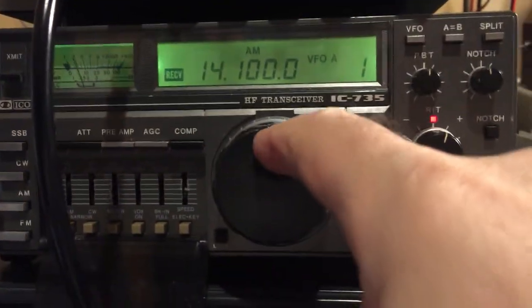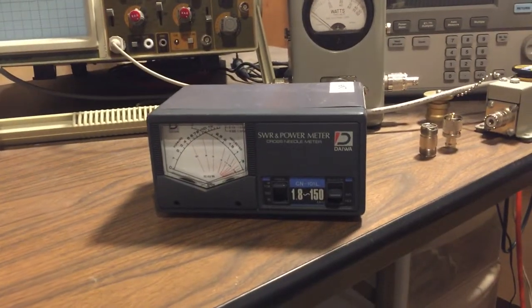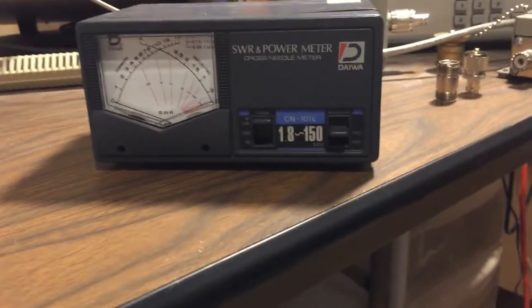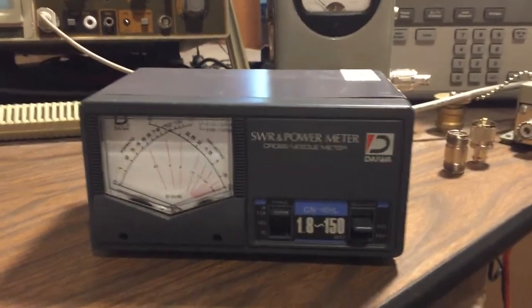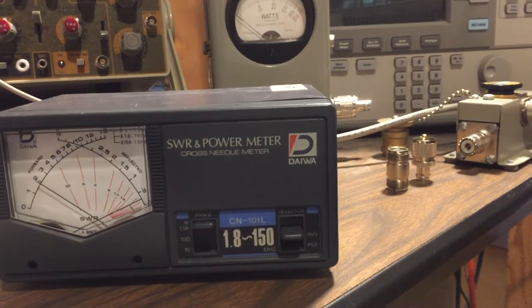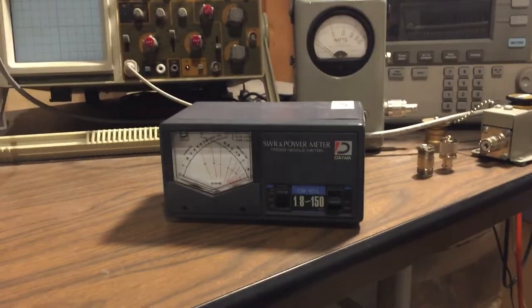Now we'll go ahead and change the frequency, bring it down to 10.1 MHz which is 30 meters, and make some adjustments here. Trying to get the power level down to an acceptable level. That looks pretty good. Now we'll adjust it — you can see the needle moving — that's about a 1.1-to-1, so very good SWRs for both of those bands.